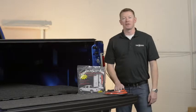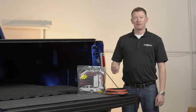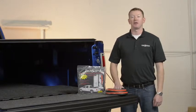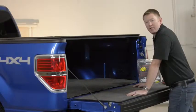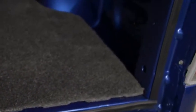The TruckSeal by Truxedo is a universal tailgate seal that is designed to keep dirt, dust, and moisture out of your truck bed. The TruckSeal creates a tight seal between the sides and the bottom of your tailgate.